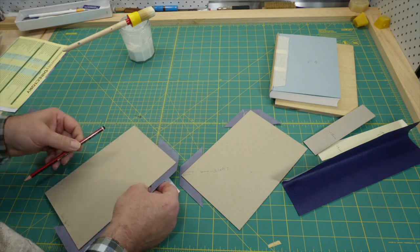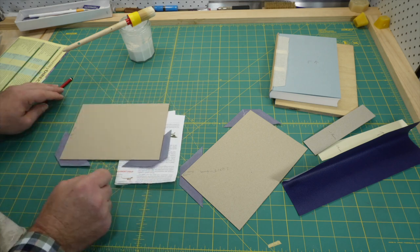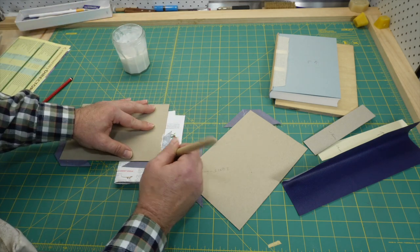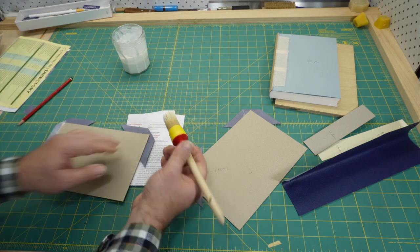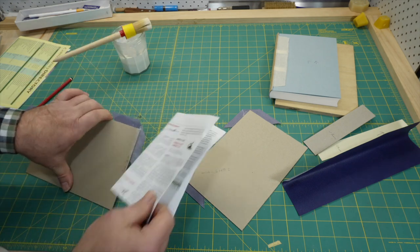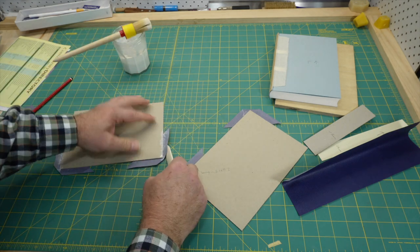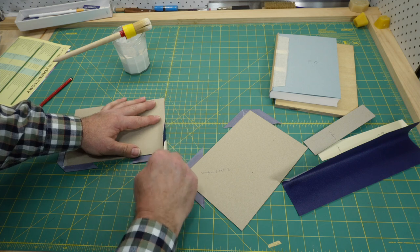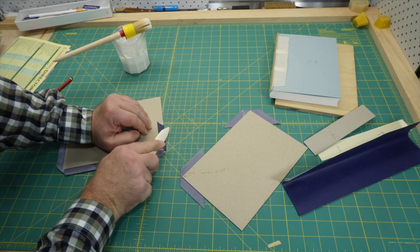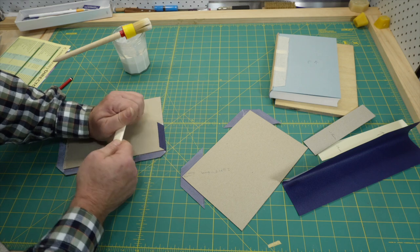When turning in corners, always do the head and tail first. Push the little piece right at the corner down the edge of the board. The best explanation I have of why the head and tail are done first is that this little piece now running down the edge of the board makes a slight bump, and you wouldn't want the bump on the high-wear edges.